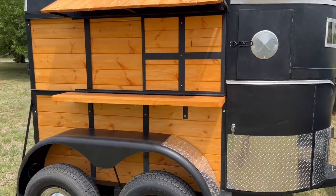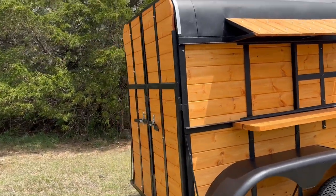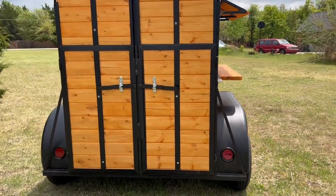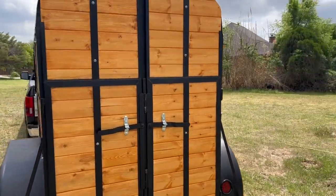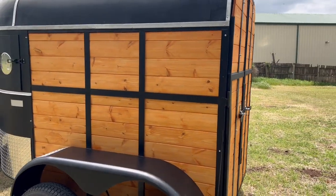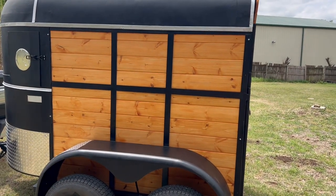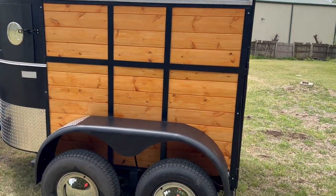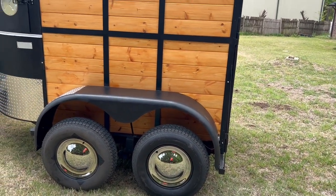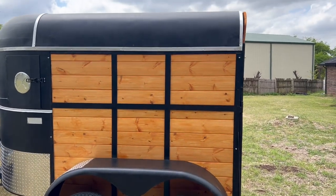Let me take you all the way around. There are the rear doors and the lights. This side has a lot of lattice work, which I think really brings it out — the black with the redwood. Of course, we've got the stainless wheel covers; those things are awesome and really make every trailer pop that I put them on.